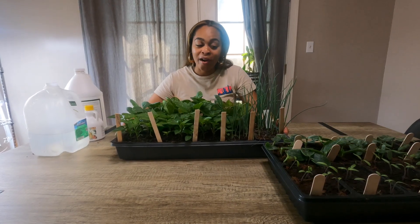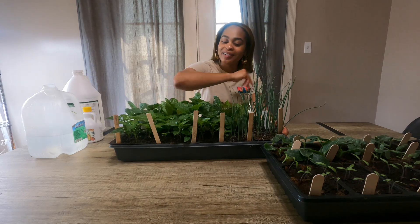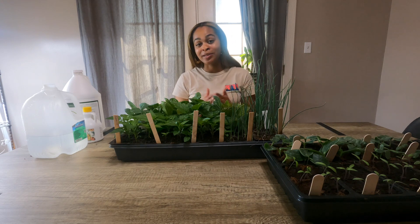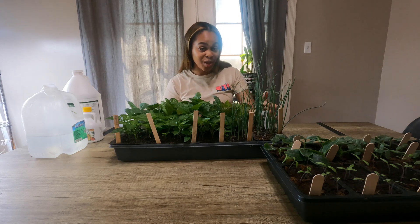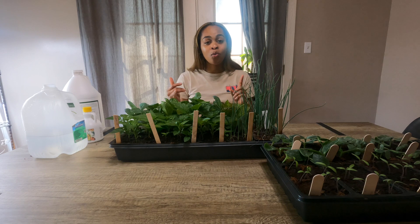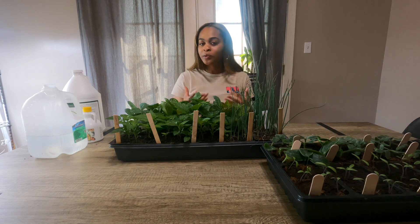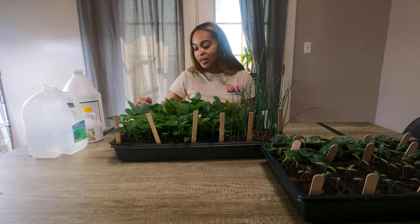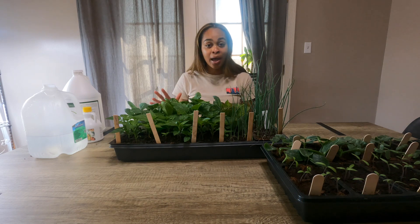These are my babies that I started on February 5th — my peppers, my onions that are doing amazing. I have about two different types of lettuce, some collard greens, mustard greens, as well as some dinosaur kale. These babies look like they're ready to go outside. I still water them the same way, but I may water them a few days sooner because their root systems are longer and expanded — they are thirsty. I check these more often for brown tops and still fertilize once a week.